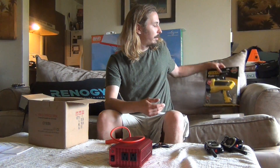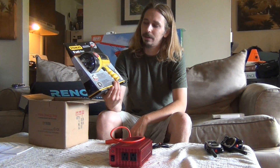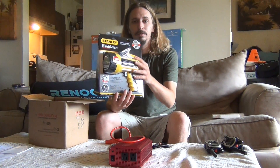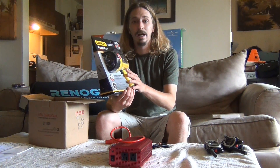Also flashlights — I have a 2000 lumen rechargeable flashlight here. This one has a lithium ion battery. It should last for a couple of years at least with daily use. You can recharge it, so you're not going to have to be putting new batteries in all the time and running out when you need it.